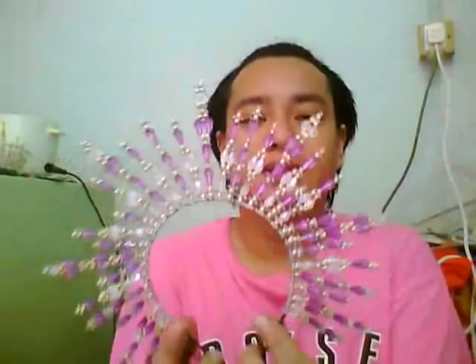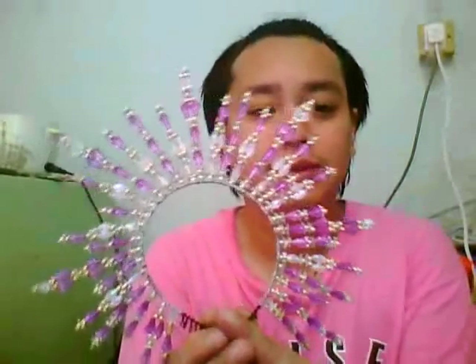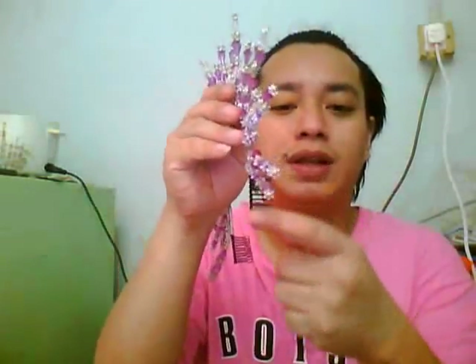I got a purple base. You can put it on your hair for your wedding or for your prom night. You can also use this. I cut all the excess wire.